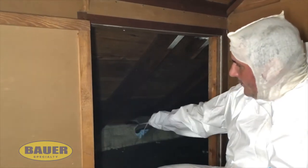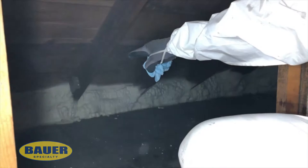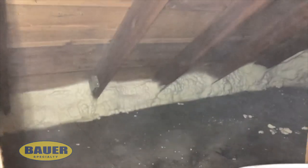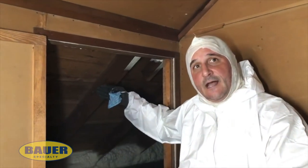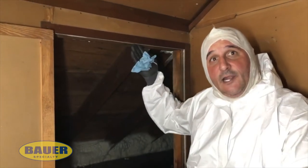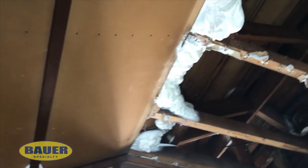Yesterday we cut out the floor there to gain access to the top plate, which is now sealed. We will continue to bring the foam up the trusses and wrap the entire roof deck. That now ensures that the entire plate and wall plate is sealed to the elements — you won't have any ice dams anymore. We're going to continue that all the way up to the roof deck and wrap the entire thing in half-pound foam.